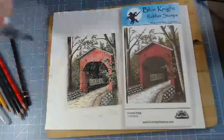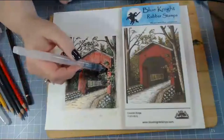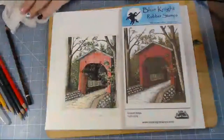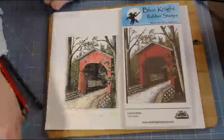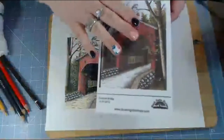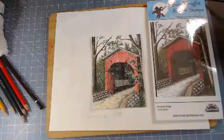One thing I wanted to say about covered bridges - where my husband grew up, they have two covered bridges and they're red just like this one on the card. That is one of the reasons why I wanted to purchase this particular stamp from Blue Knight Rubber Stamp - it reminds me of where he grew up and where his family is from. I wanted to make some cards with that. I'll probably need to hit it with the heat gun one more time as it's still a little damp.